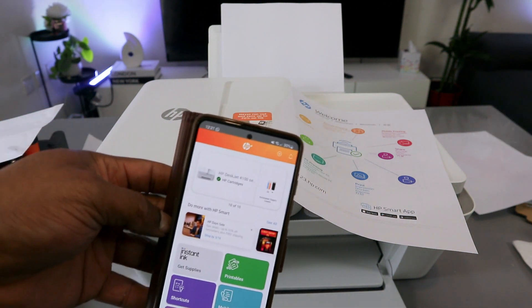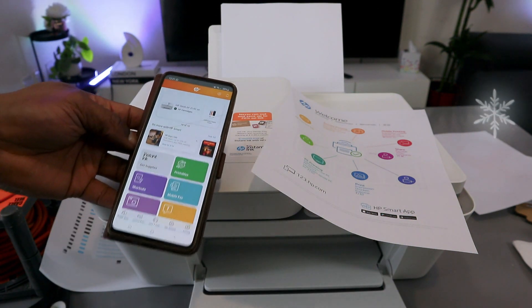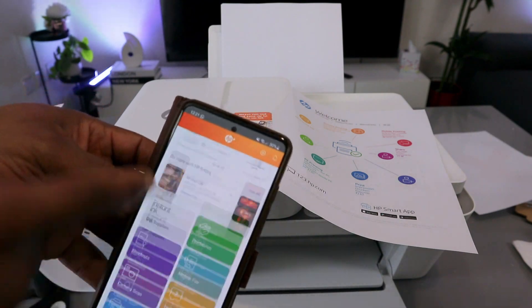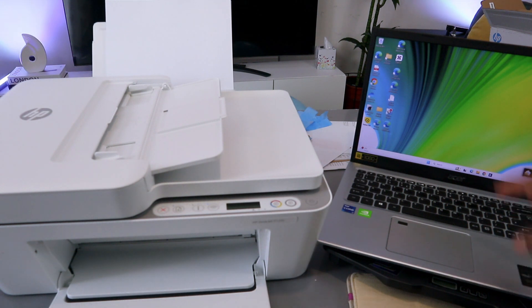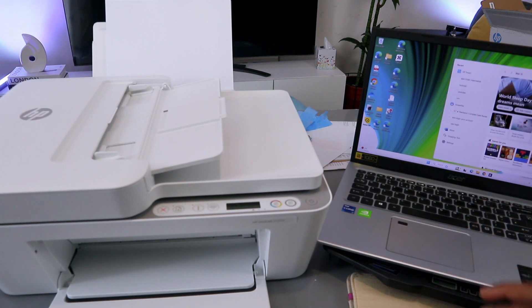So that's how to connect this printer to a Wi-Fi network and print a document using your phone. Now, if you want to add the printer to your computer after connecting it to Wi-Fi with your phone, you need to download the HP Smart app to your computer.